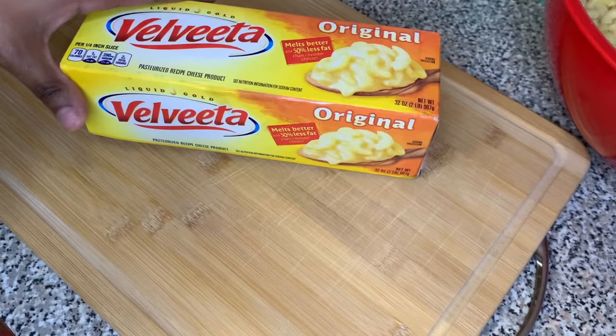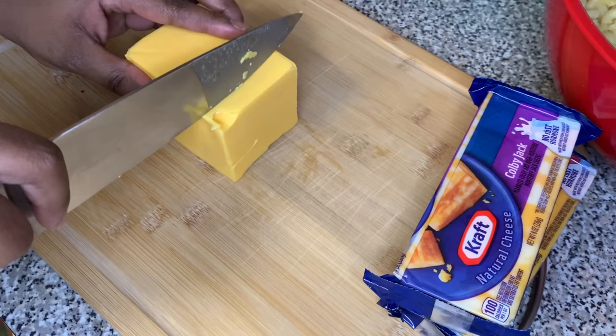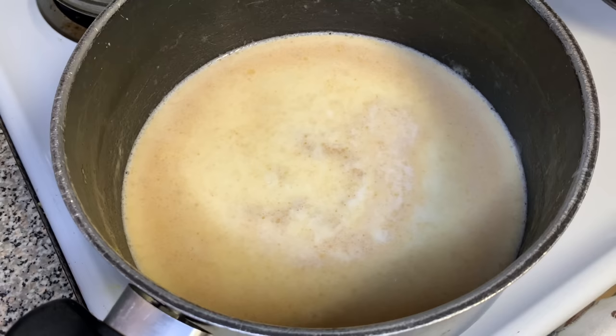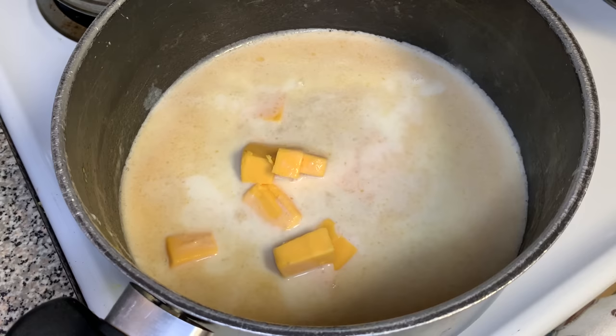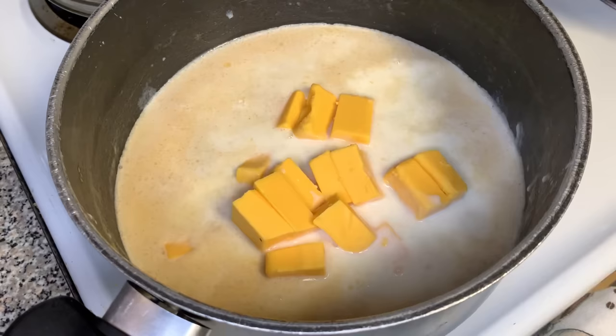We got some medium cheddar, some colby jack, some Velveeta cheese, and we're also going to be using some four cheese Mexican blend. We're gonna take about eight ounces of Velveeta and chop it up into smaller pieces so that it can dissolve faster. When you chop it into smaller pieces, it melts quicker, gets hotter quicker, and is able to dissolve quicker into your pot.